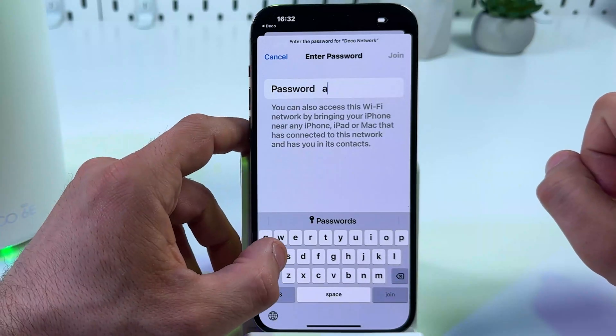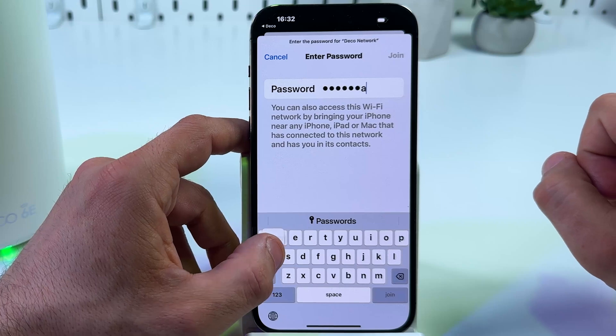Here is your Deco network. Enter your new password and join.